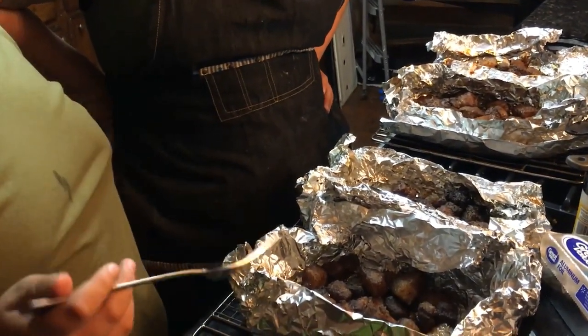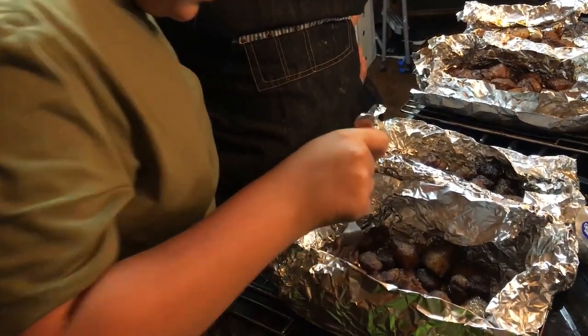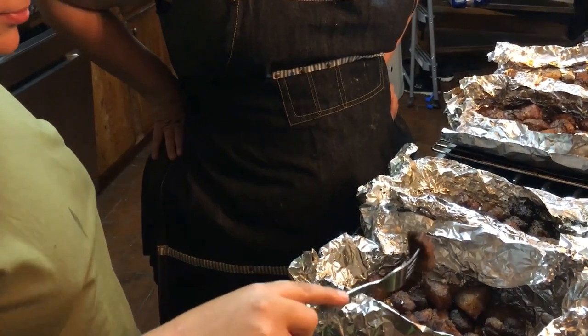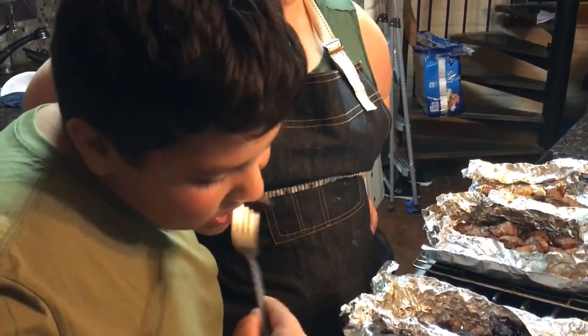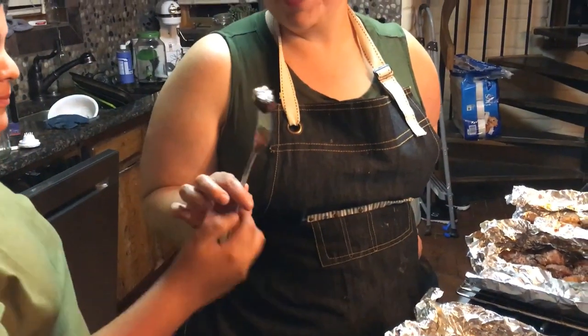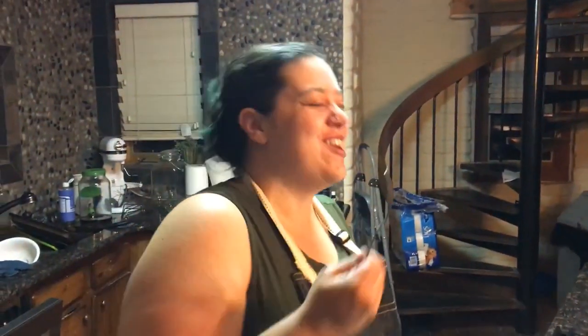Now we're trying the ones without barbecue sauce. These ones were glazed in butter and sugar. It's gonna be like dessert. I like this one better. Why? It just tastes better. It's like candy — it's like meat candy. It's really good!